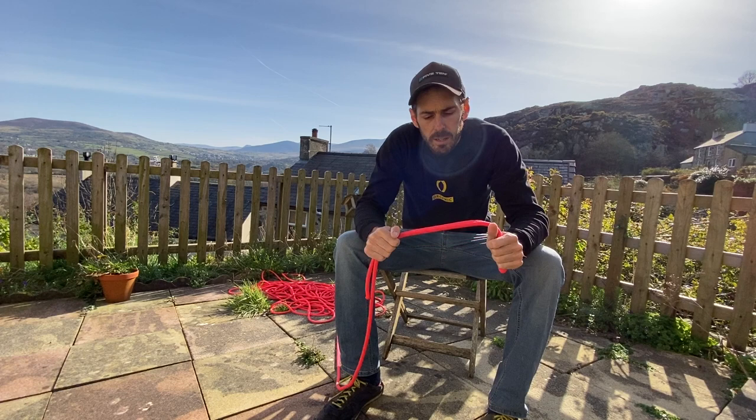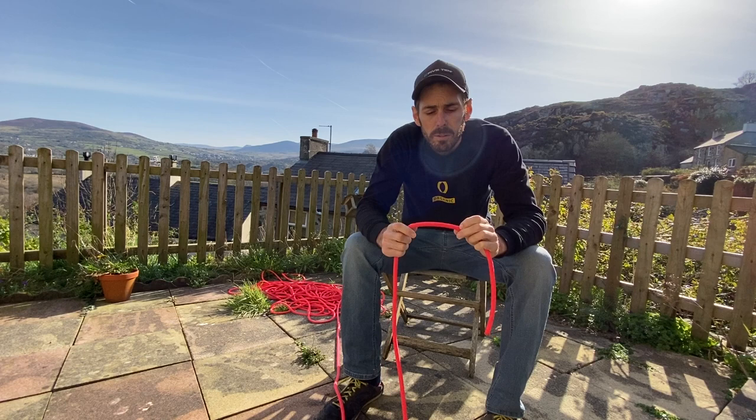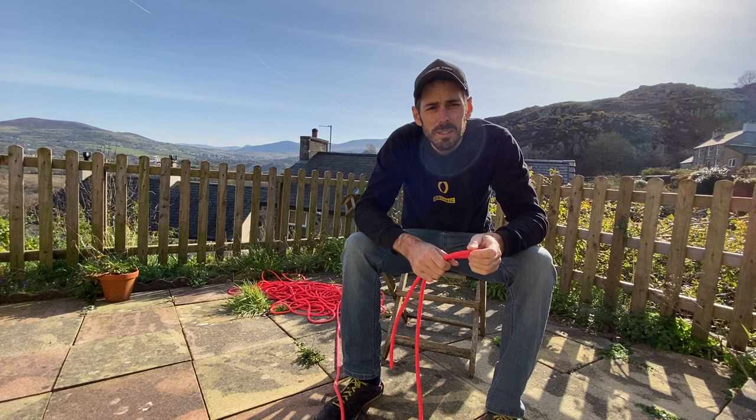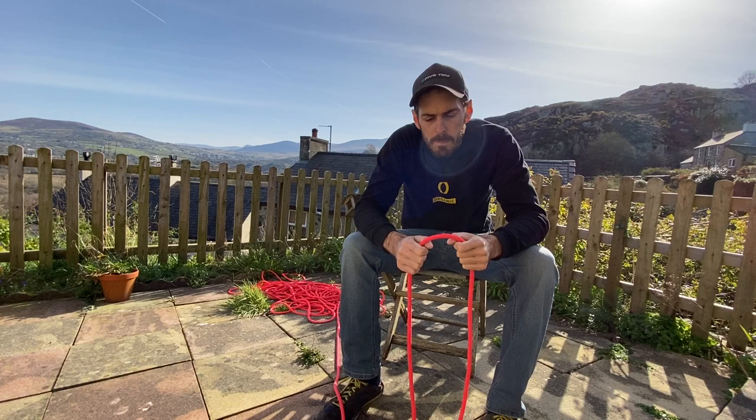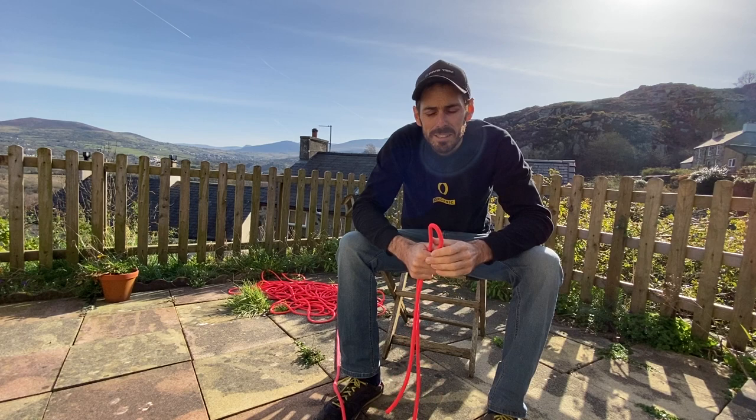We're going to look at direct belays and indirect belays, but first I just wanted to chat about the rope briefly. This one's a nine millimetre rope — it's probably about bang on to be honest. There are pros and cons of skinny ropes and fat ropes. Ten millimetres — yeah, great, really nice to handle in terms of gripping it. You find it a bit easier, especially considering a lot of this stuff is going to be in the cold and the wet, because things don't tend to go wrong on nice sunny happy days.